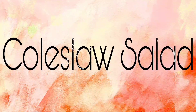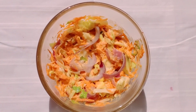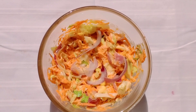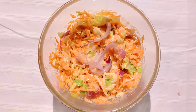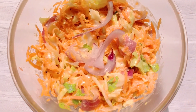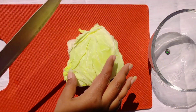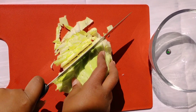Whenever we think of salads, the picture of raw vegetables with bland taste comes to our mind. But all salads must not be uninteresting. So today I am going to show you how to make coleslaw salad, which can be literally translated as cabbage salad.